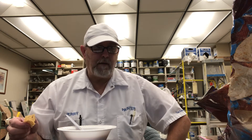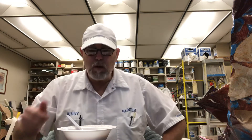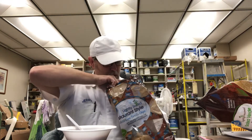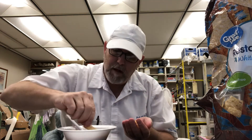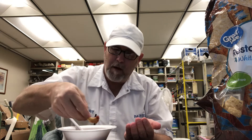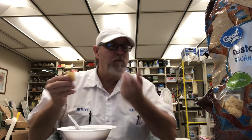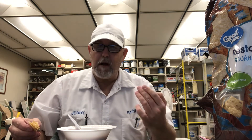Nice tomato puree taste. Garlic and onion, really good. Chipotle peppers, good. Lightly salty. Good flavor. That's kind of a little bit of a roastiness in there.